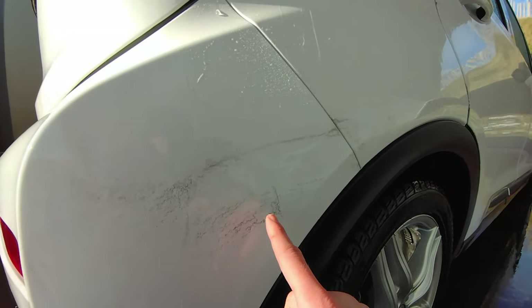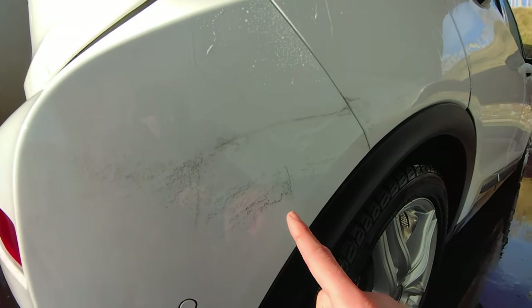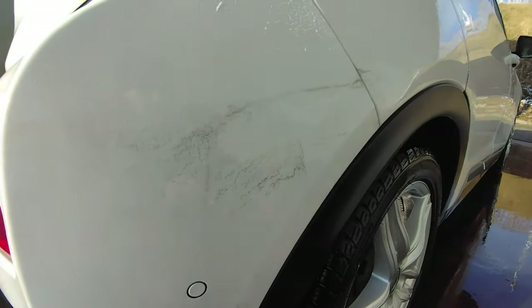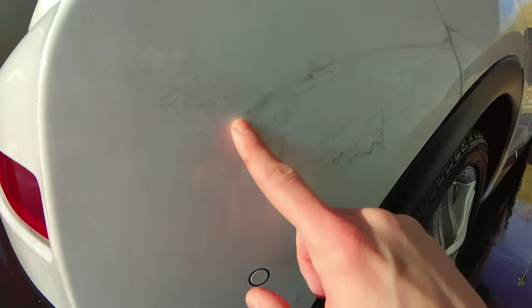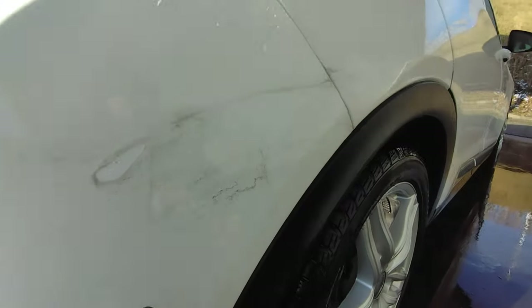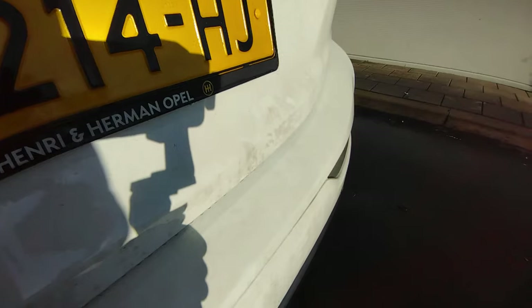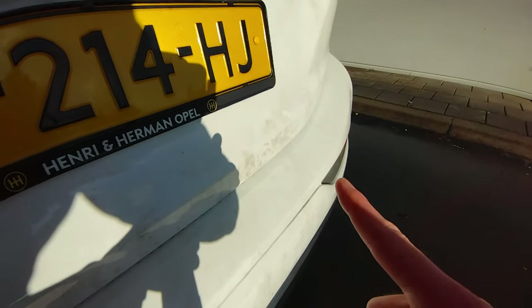Despite the pre-wash with a very aggressive pre-wash shampoo — Turtle Wax Max Power — you still cannot get all the traffic film off. The road salt probably went off but traffic film is still there. Because we loosened it, it's very manageable to remove now with the contact wash and safe, because all the big particles are gone. It's an illusion to think any pre-wash shampoo or snow foam will just clean your car like that — and the white car proves it every time.